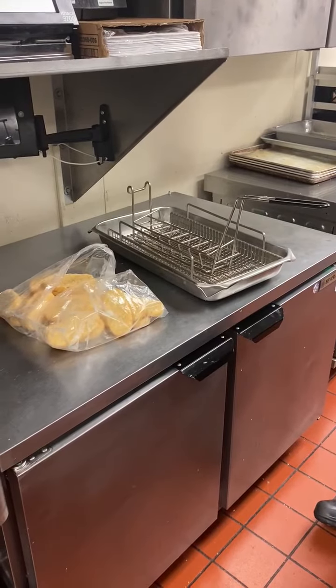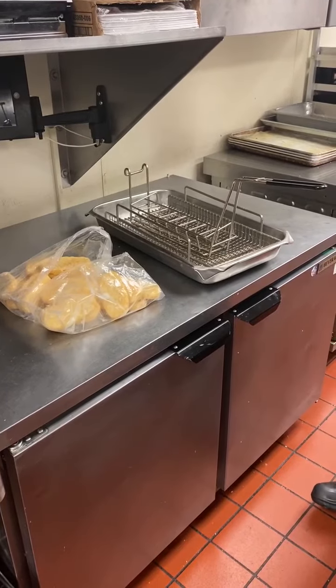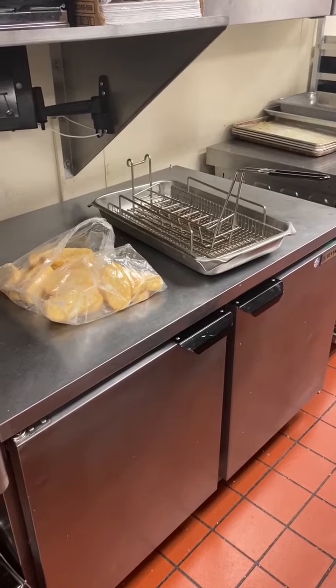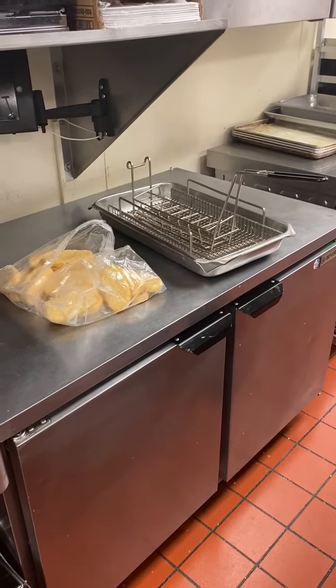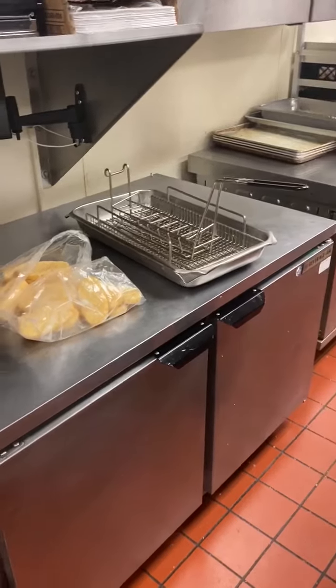Hash brown training: we sell hash browns during regular breakfast hours and also during all-day breakfast hours. We stop selling hash browns at the end of breakfast — 10:30 Monday through Friday and 11 a.m. Saturday and Sunday.